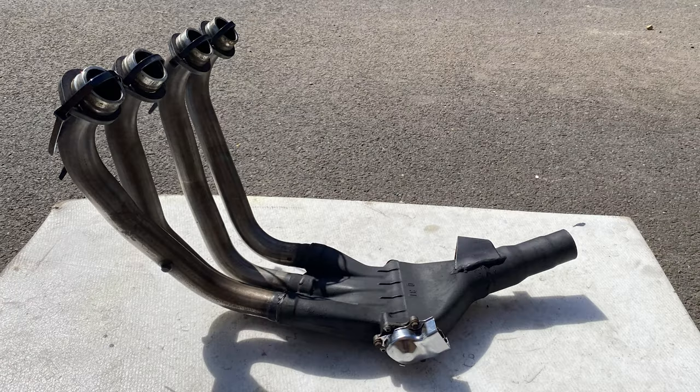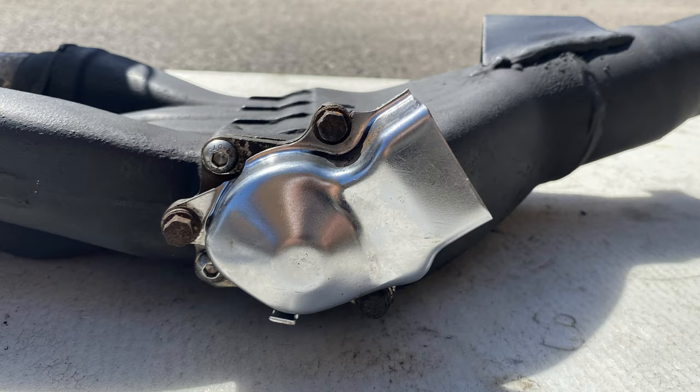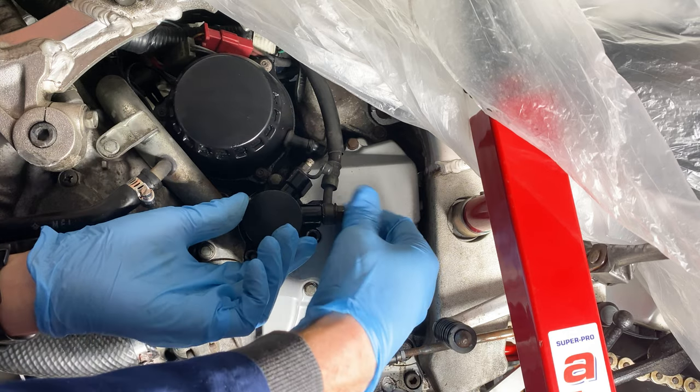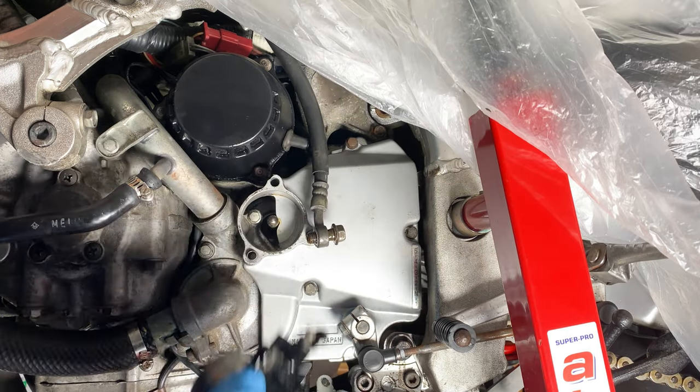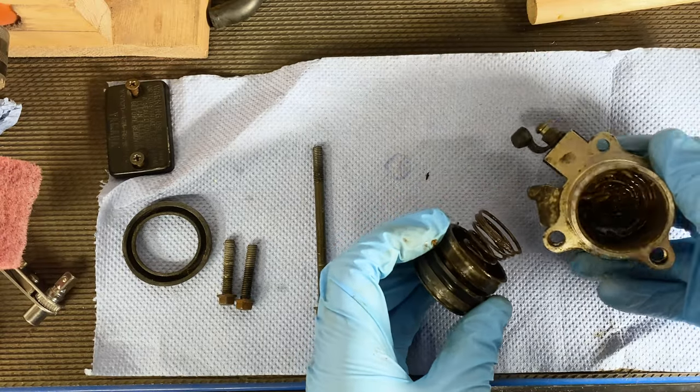With the valve swapped across I put them up on eBay and they got bought quite quickly for £120. I found a correct set in Germany, so while I wait for them to arrive I thought I'd get cracking on some smaller jobs. First up I rebuilt the clutch slave cylinder with fresh seals, springs, bleed nipple, and boots.